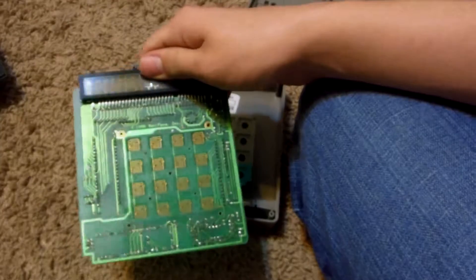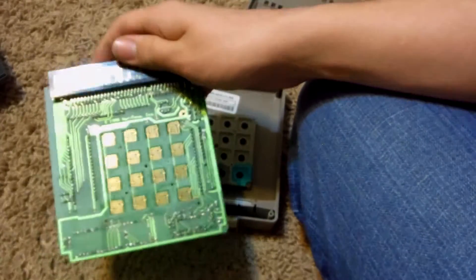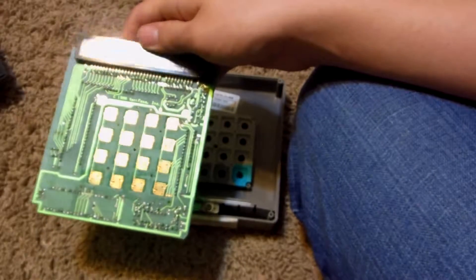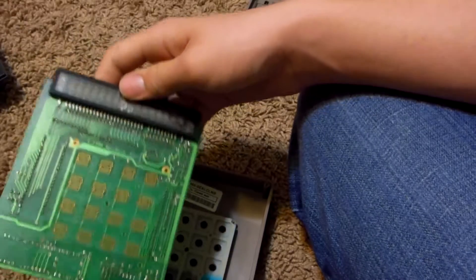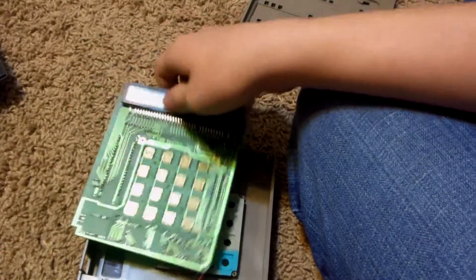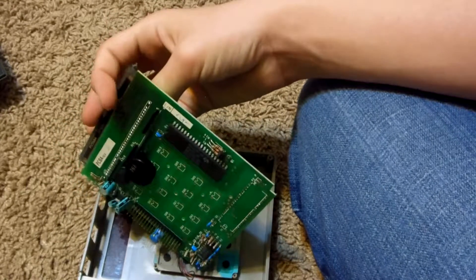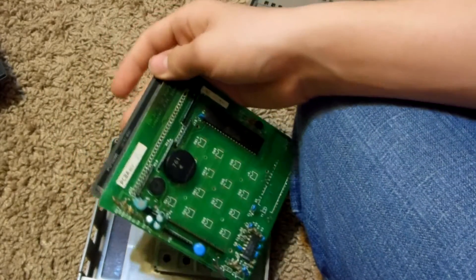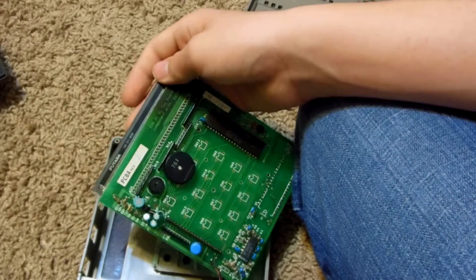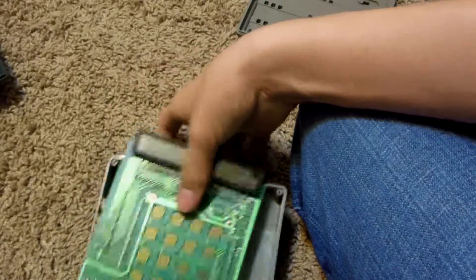Looking this over, there's some nice board plating there, nothing too crazy though. On this side there appear to be no chips — I was hoping there would be one right there, but oh well. We win some, lose some. Also, this display was made by Futaba — this vacuum fluorescent display. A very, very good board display manufacturer.